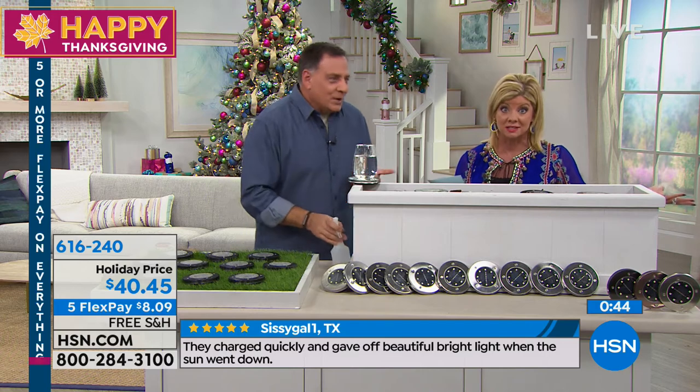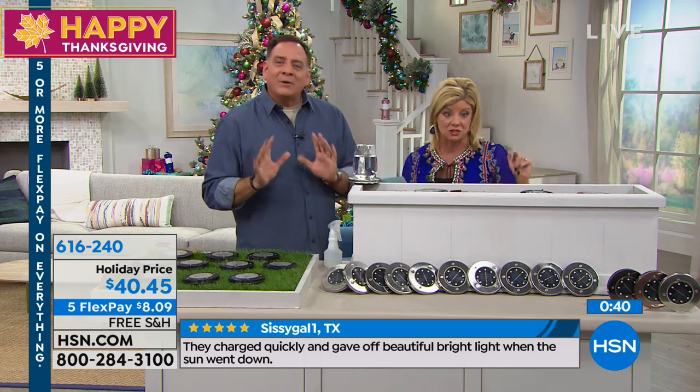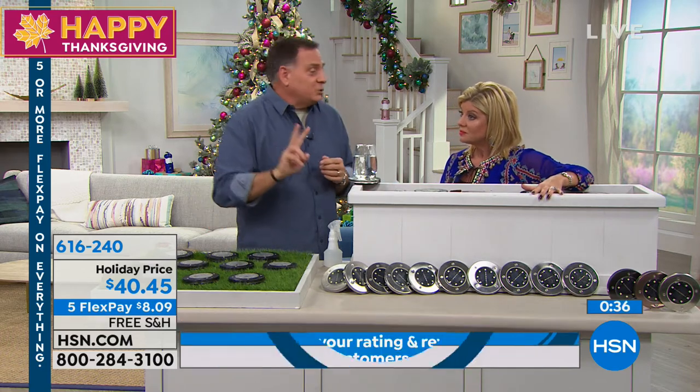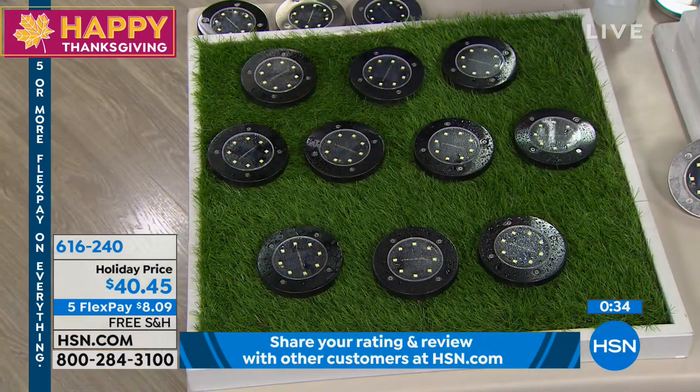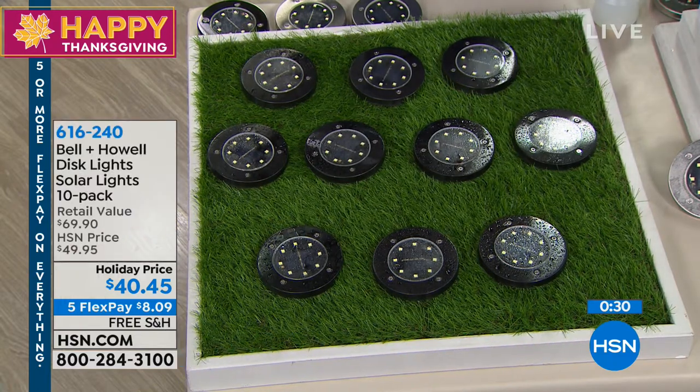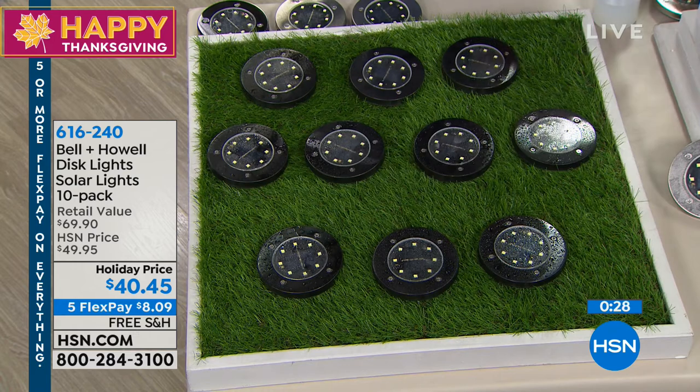Many of you are ordering several, which is smart — you get 20 of these and can do both sides of a pathway. If you're wondering how many to buy, my rule of thumb is every time I set one in the ground, I take two paces and set another one. Go out to the area you're thinking about and walk around to see how many times you come to that two-pace mark. If you need 10, you've got one set; if you need 20, buy two sets.